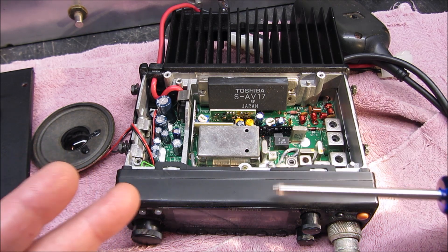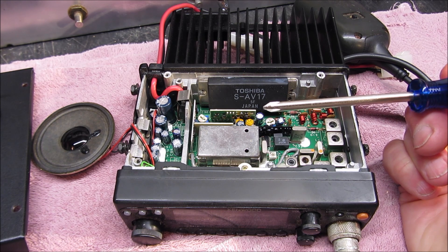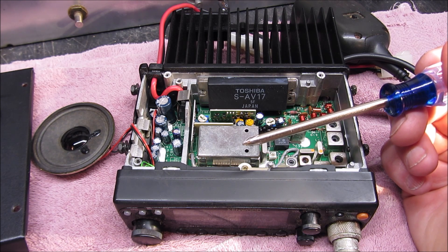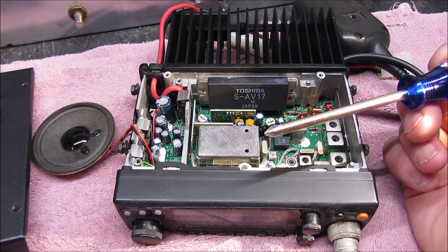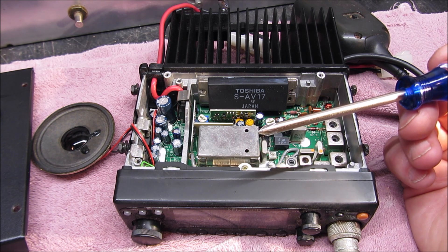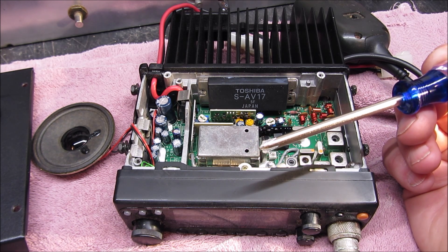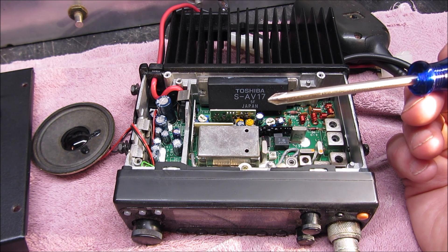While I'm in here I may go ahead and clean the connections. The big issue is I went to try to use it, and our local club has added a tone onto the repeater. So I programmed in the tone, and I could not access the repeater. I thought it was my antenna, so I hooked my handy talkie up onto the antenna and was able to access the repeater.